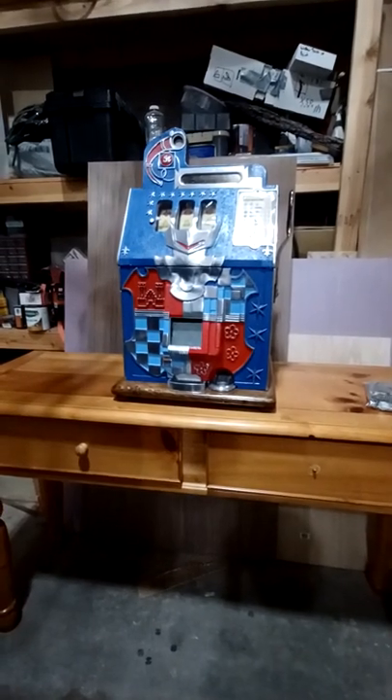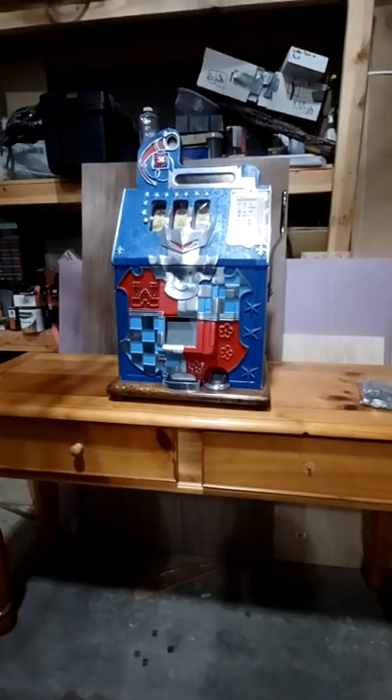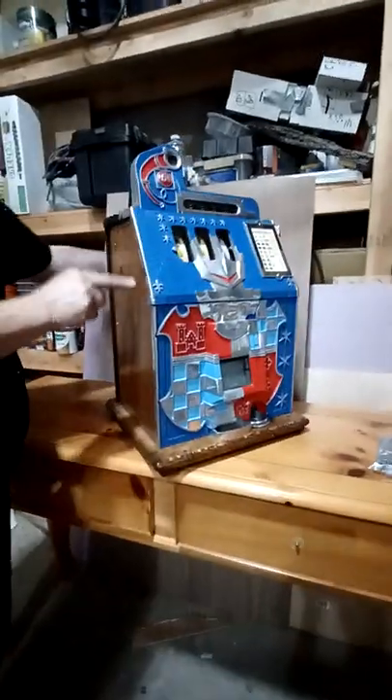So you buy your first slot machine, you get it home, you get it out of the box — what do you do? First thing you want to do is just spin it around and check and see if there's any damage on it.